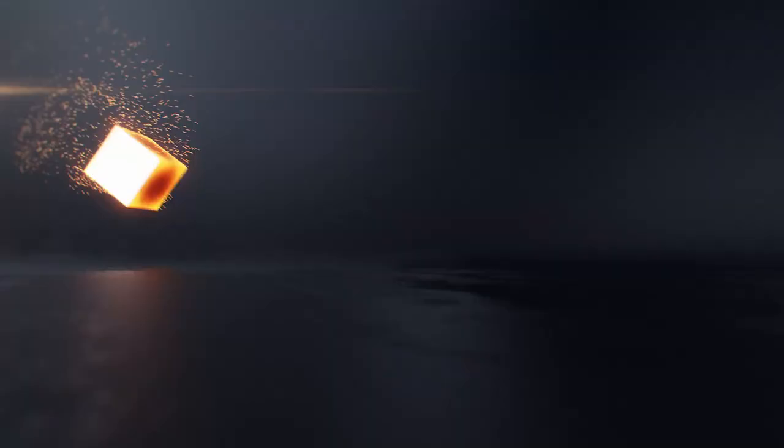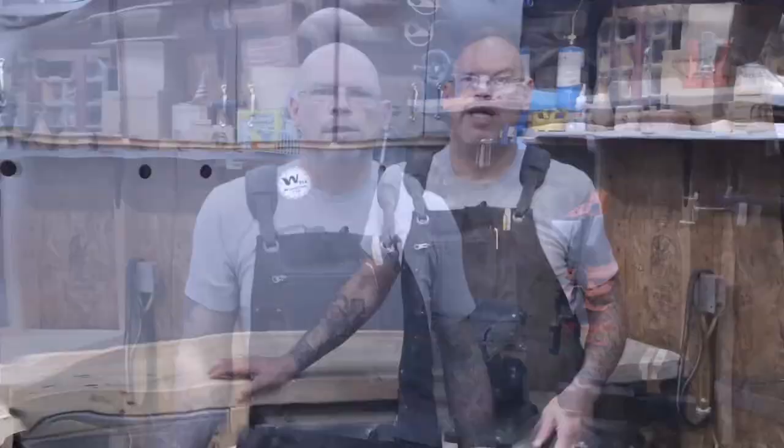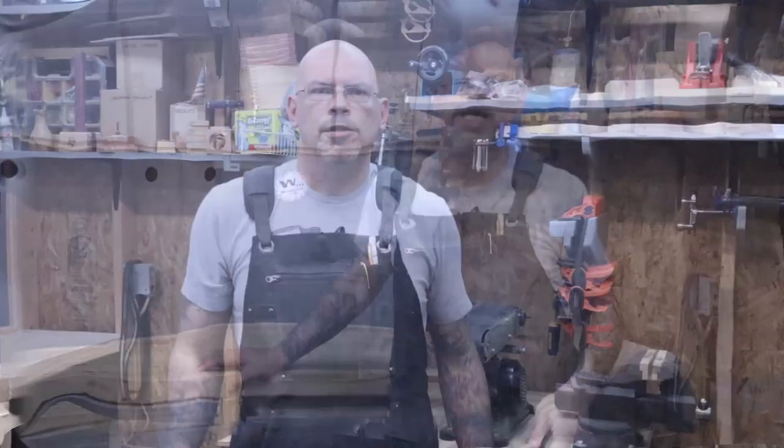Today I'm going to do a quick video on the EcoZen shop apron. This is a 16-ounce wax canvas apron and it'll get more comfortable the more it gets broken in. I've been using this thing now for a couple weeks and I just wanted to point out some of the features and some of the things I really liked about it.